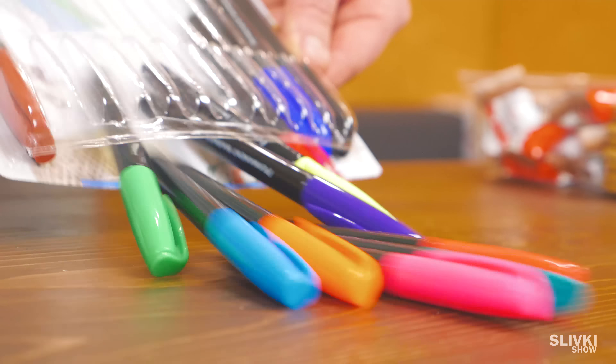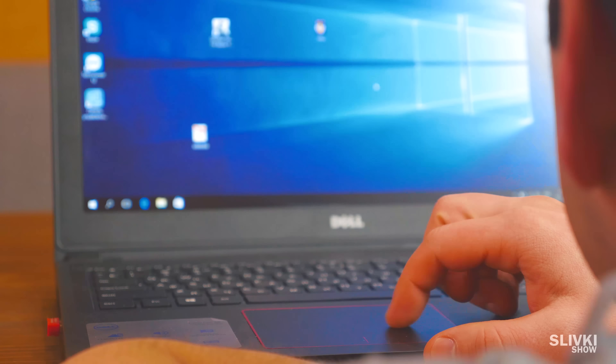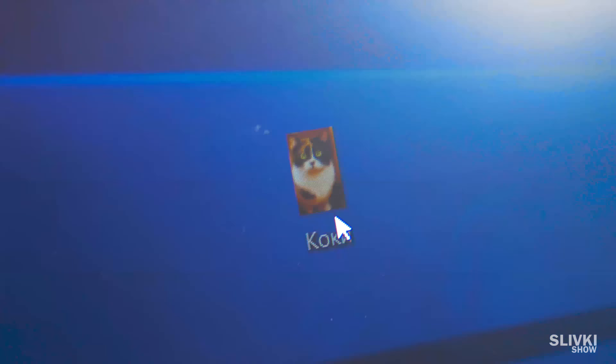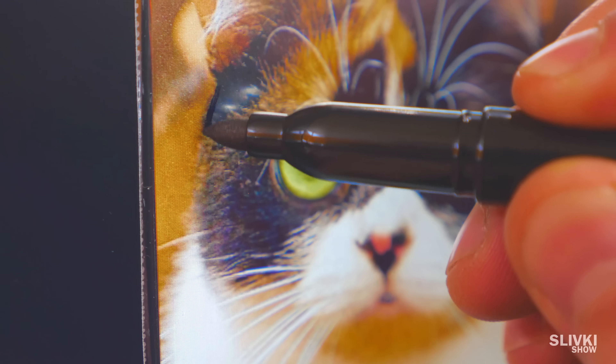Next, we need markers, and it's better if they will be permanent. Now, sit in front of the computer and open the photo of the cookie. Then, put the plastic and outline all details of the face with a marker.